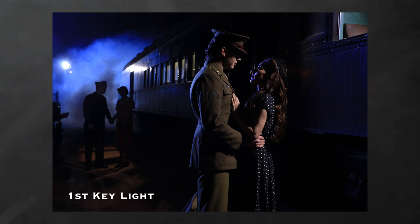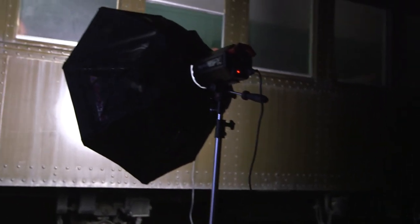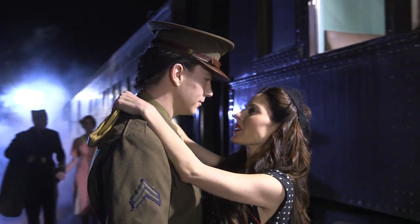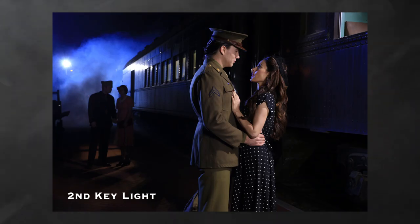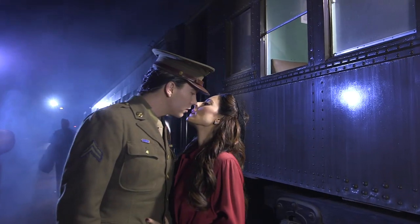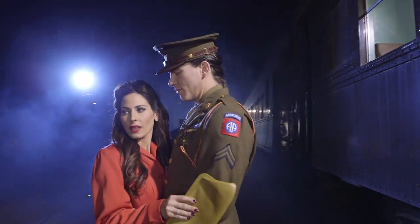We've got nice light on his face from the key coming through the window on the right, and a nice rim on her, but it's still a little too dark up front, so we need to add one more light. Our last light is an Octodome on a North Star light just to the camera right side — I'm going to pan it towards them to open up the shadows and let a little light open up the side of the train. Our talent — she's in a black dress and his uniform is dark, making the scene difficult. So we put a red jacket on her, which gave us good color contrast and really helped her stand out.